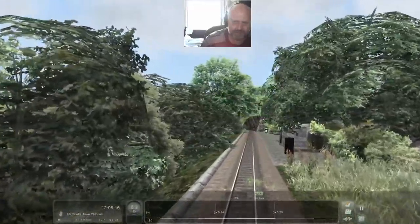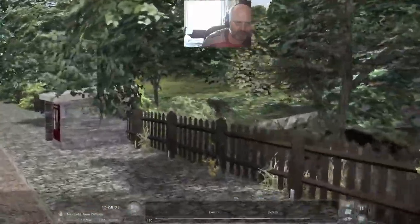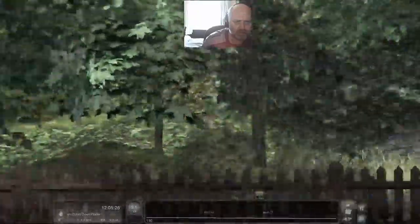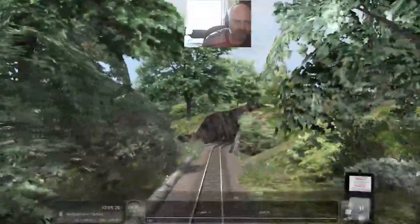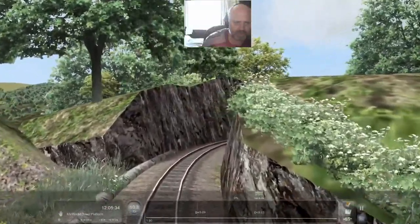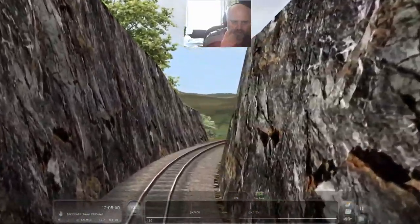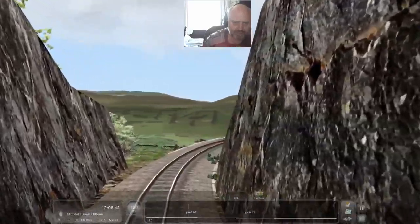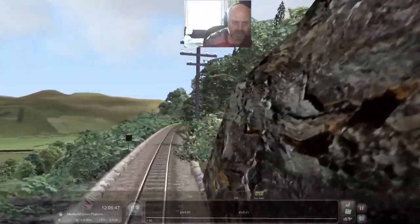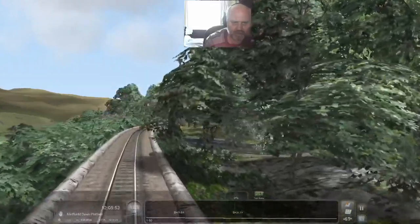We're heading through a little halt - let's see what this one's called. All these are request stops; Tan-y-Bwlch is really the only main stop. That's a class halt - looks like there's a little forestry section where you can have a wander around. Heading through this cutting and on down to Minffordd.